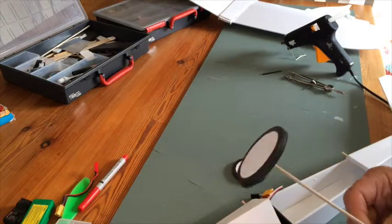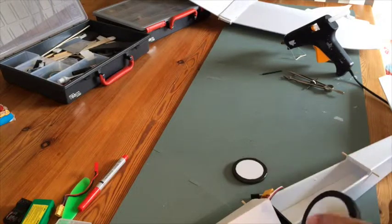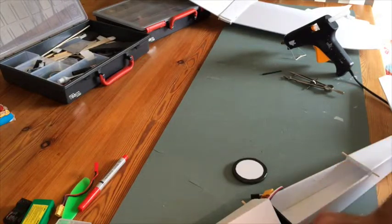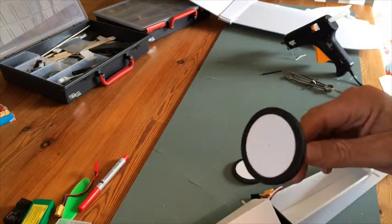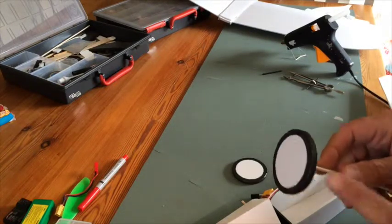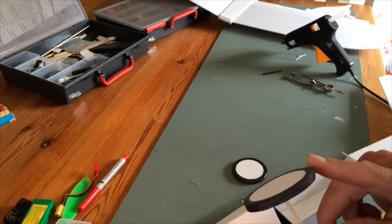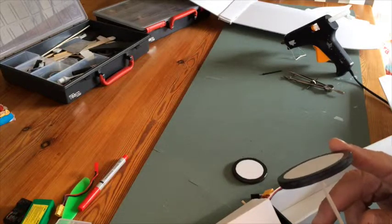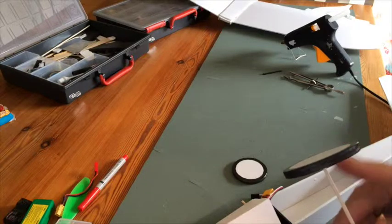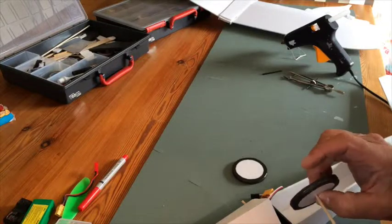I've painted two layers of foam board on the wheels so they won't break and fold. I paint them with a whiteboard pen — it actually works really nicely, covers it well, and sticks to the foam on the side. I'll let this dry a bit and then put hot glue all around so it holds together even more.